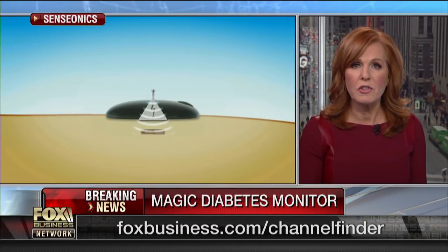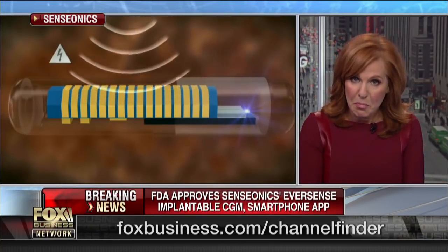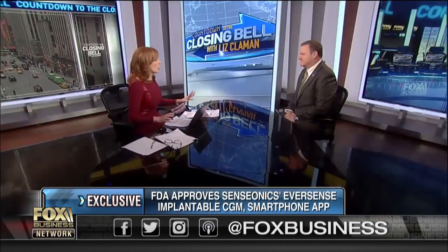It's the only FDA-approved long-term implantable sensor that provides real-time data. Yes, it's implanted under your skin. In a Fox Business exclusive, Senseonics CEO — the company that makes it — Tim Goodnow, is going to show us and tell us how it works. Eight to ten percent of the population suffers from diabetes. This could be an unbelievable game-changer.